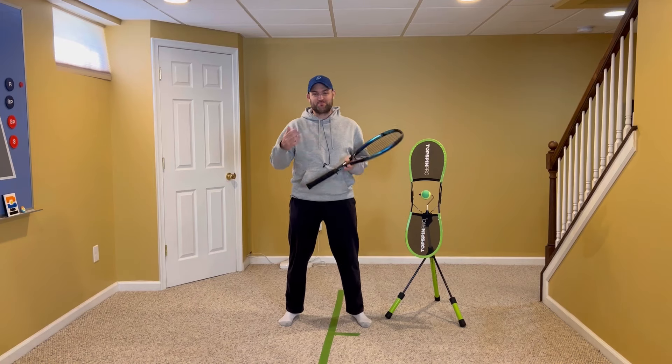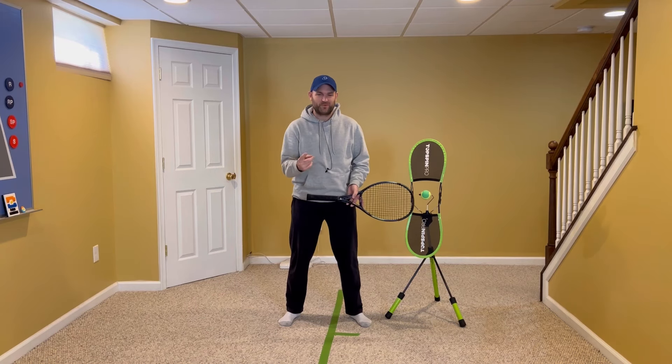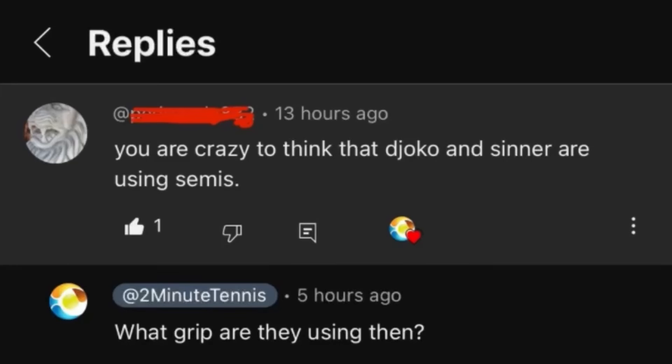Earlier today I had a back and forth with a commenter on one of my videos. This commenter was talking about a Djokovic versus Sinner forehand comparison video. His first comment to me was: 'You are crazy to think that Djokovic and Sinner are using semi-westerns.'